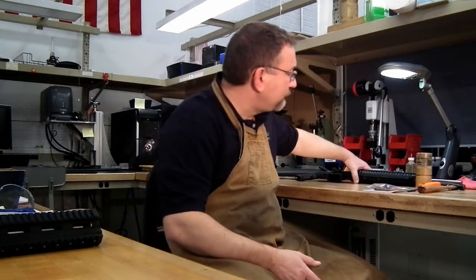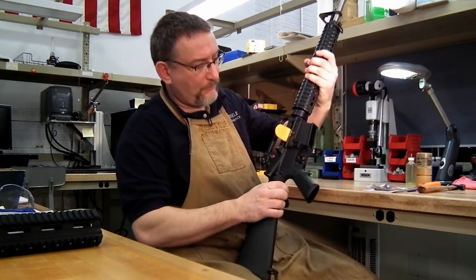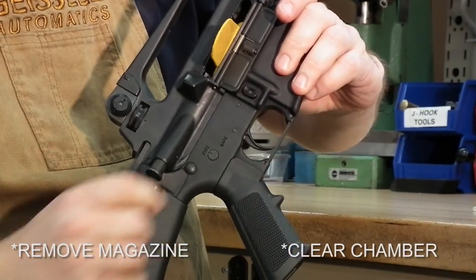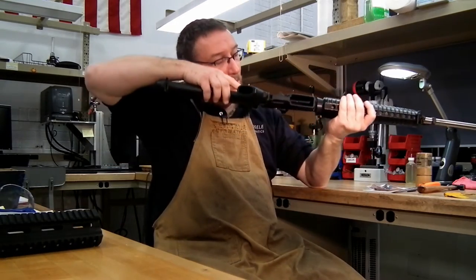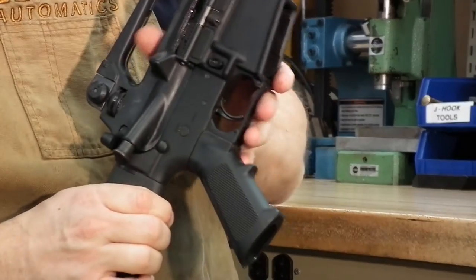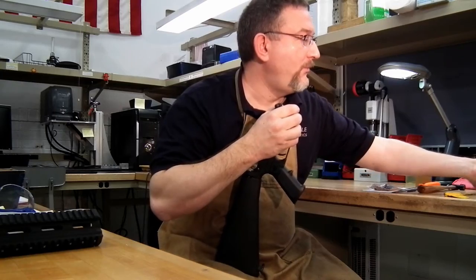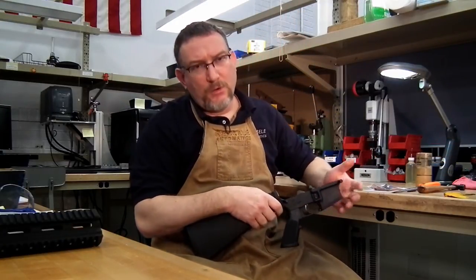First thing we'll do is take our weapon — in this case, this is a Rock River Arms standard AR-15. This applies to any AR-15, whether it's Colt, Bushmaster, or Rock River. First thing you want to do is make sure the weapon's unloaded, then remove the upper receiver. This video is going to be very basic — not for the advanced gunsmith, but for someone who hasn't had much experience working on AR-15s, so we're going to go into detail on every little thing.